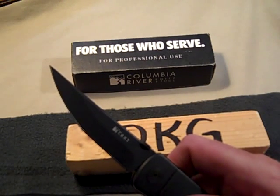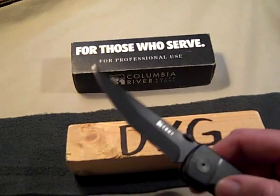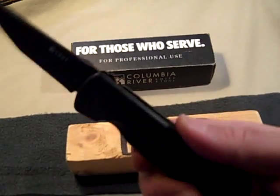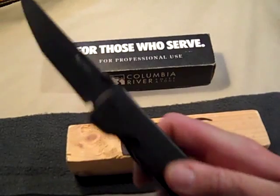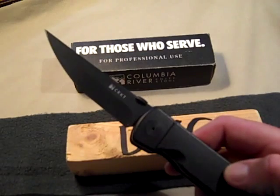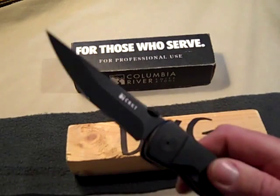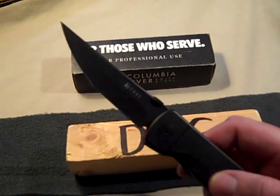It was pretty popular a while back but not as much now — still a decent knife. I'd like the steel to be a little better. Also, I said earlier the handle is plastic, but to correct that: it's a Zytel handle, which I guess is a type of plastic, but I want to give the right info. That's my review — if you have any questions let me know, and I'll talk to you later. Thanks, bye.